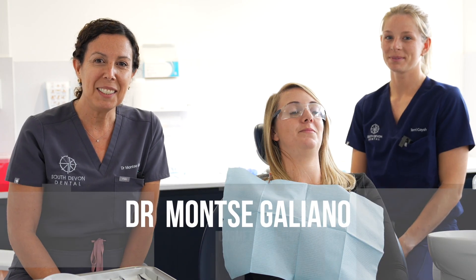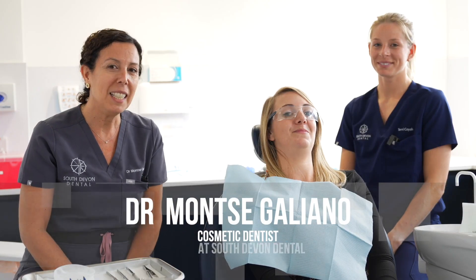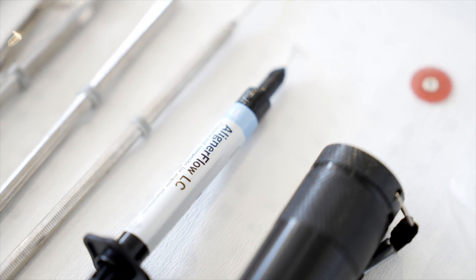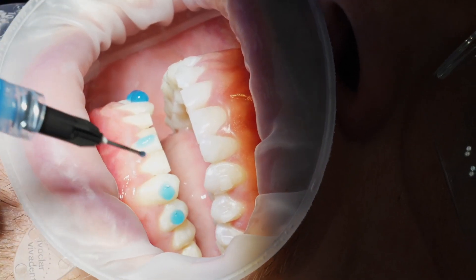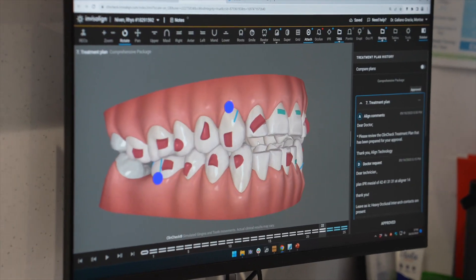Hi, my name is Montse Galliano. I'm here because we'll present this lovely patient, Sami. We work with Aligner FlowLC Composite for attachments. My specialty is aligner — I've worked with aligner for more than 16 years. We are working a lot with the composite Aligner FlowLC from Boko and we are so happy with this composite.